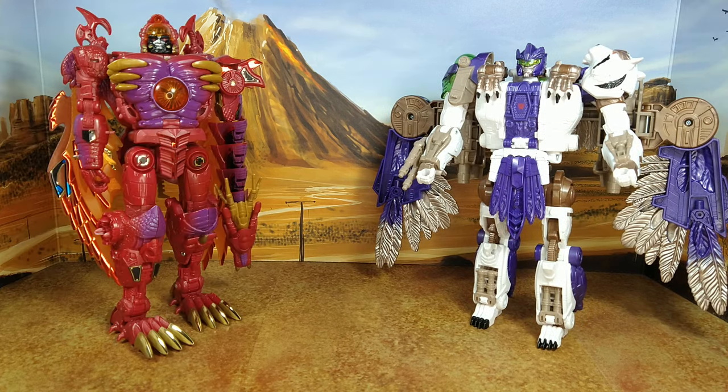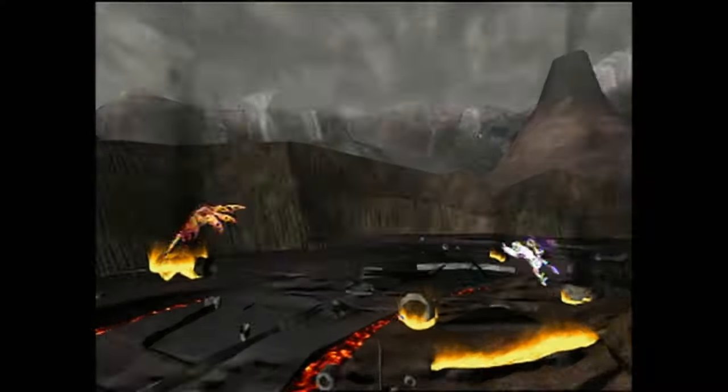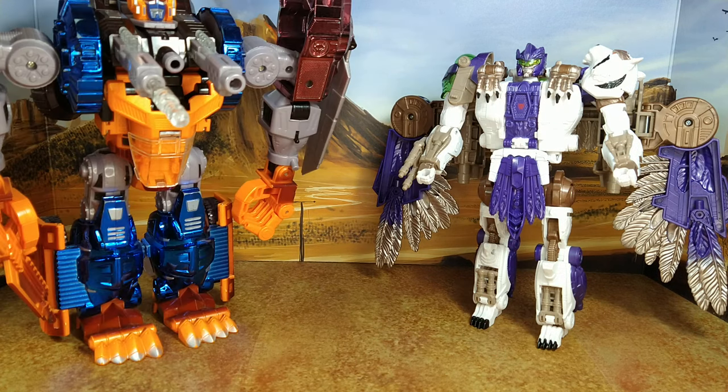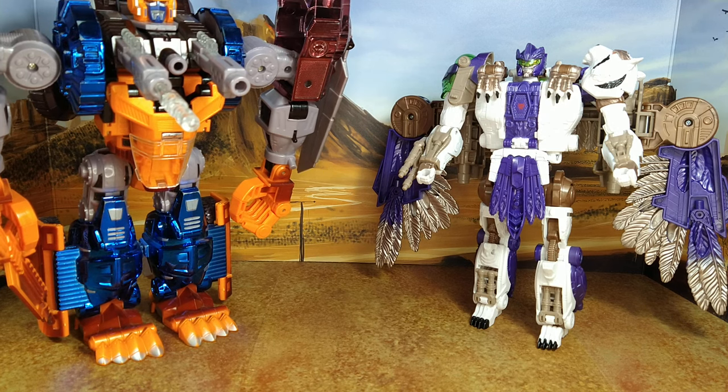Let's do some size comparison. With Transmetal 2 Megatron — which is a far superior figure for the same price. This I'd buy five of; this I wouldn't. Masterpiece Sunstreaker, because he's the greatest bot of all time. And the original Optimal Optimus, which is really a Transmetal 2 — and he doesn't fit on my screen because he's so big.